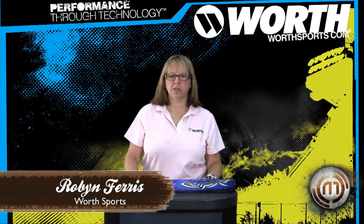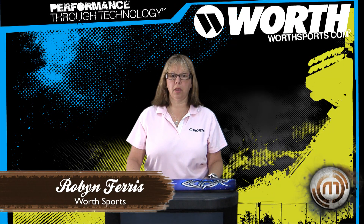Hi, I am Robin Ferris. I'm with Worth Sports and I'm here at Home Run Monkey going to introduce the 2011 Worth line.